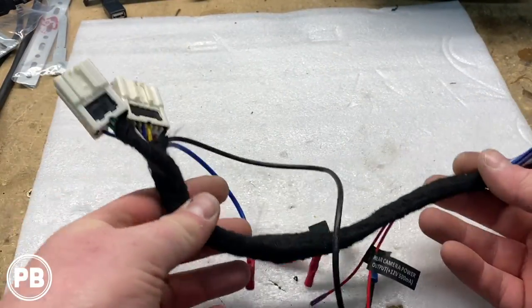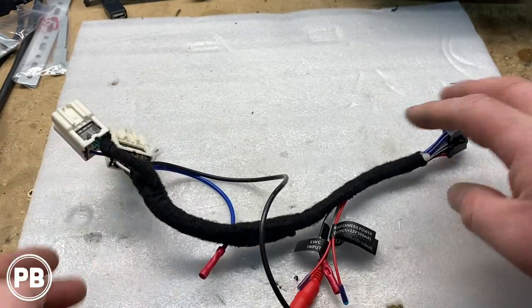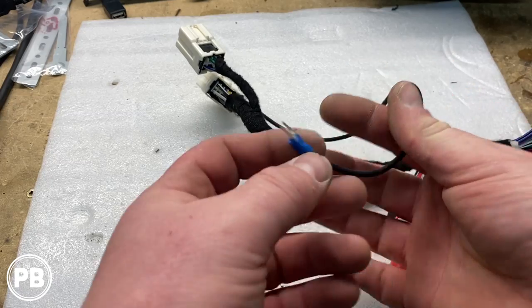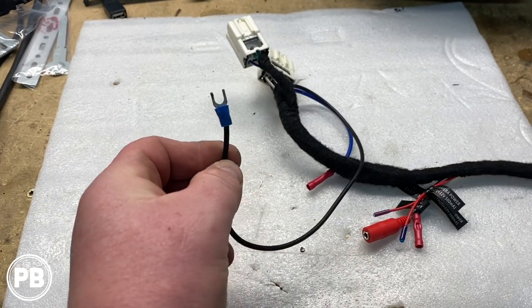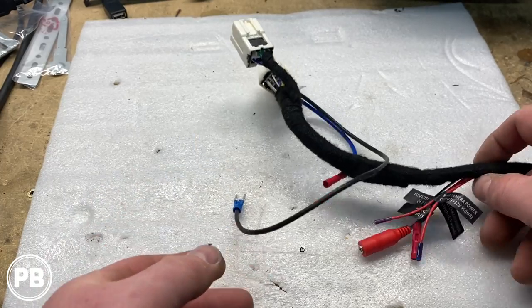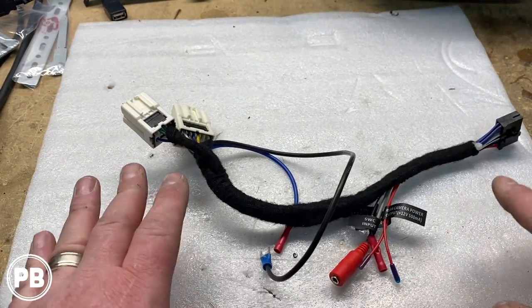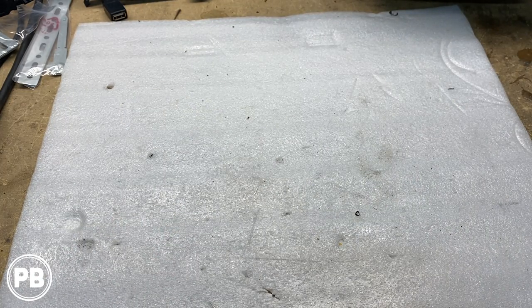We finished our wiring harness — got it all heat-shrunk and taped. Really nice and clean. We kept the camera ends out in case a camera is added down the road. This is our long extended ground wire and we'll show you where we ground that within the dash. The ends plug into the factory harnesses. With that done, we can set this aside and work on the dash kit.